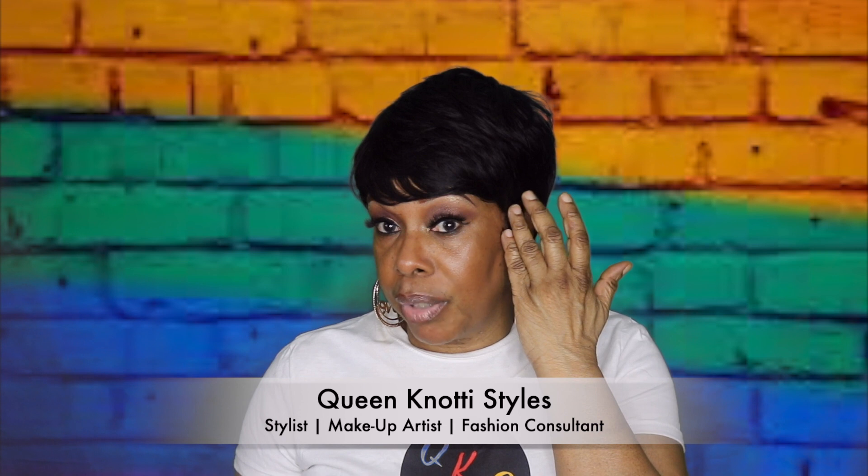Hi Notties, this is Queen Nottie coming to you with another quick wig review. I decided to come on because I have this cute little wig. Her name is Marcy and she's by Shake and Go, and the color of this unit is natural.